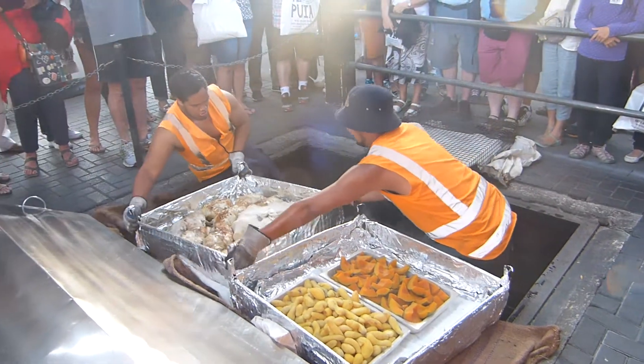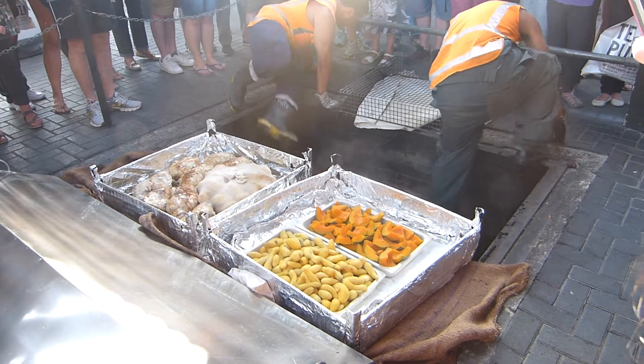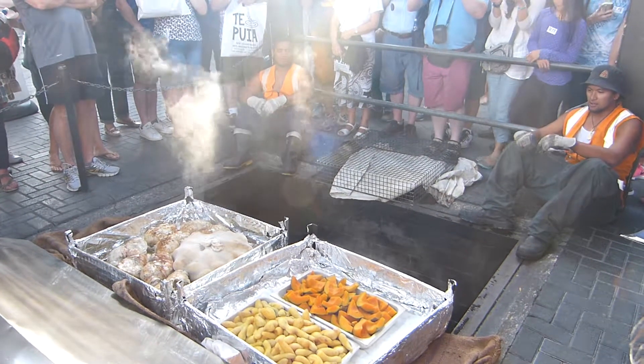Now the hangi food folks: the chicken, the lamb, potato, sweet potato, the kumara — which is the sweet potato.